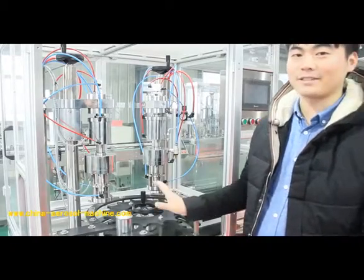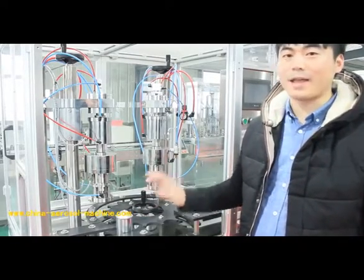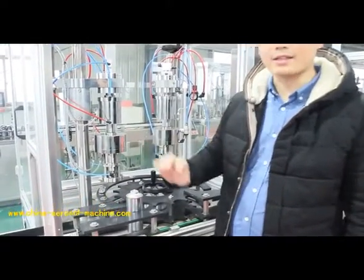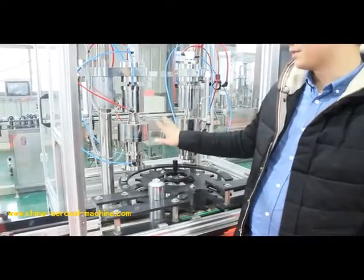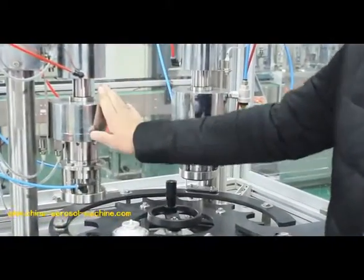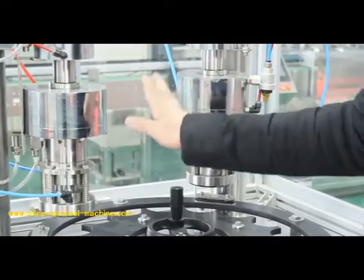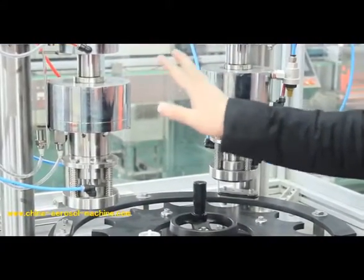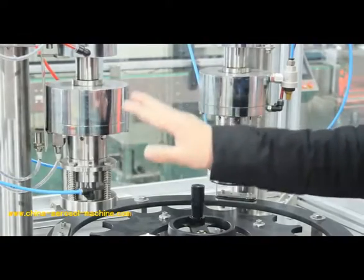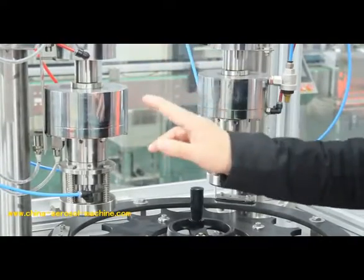This is the automatic cans cramping and gas filling machine. As we can see from the video, there are two filling hands on one working table — number one, number two. By these configurations, this machine has a filling speed of 500 cans per hour.